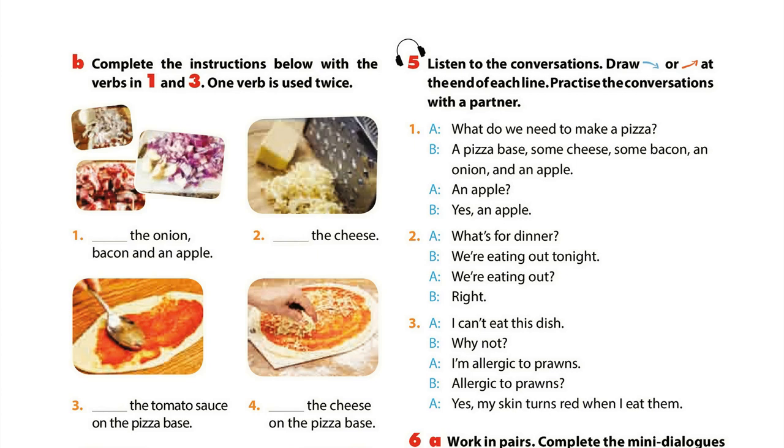1. What do we need to make a pizza? A pizza base, some cheese, some bacon, an onion and an apple. An apple? Yes, an apple.